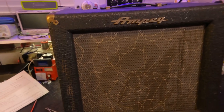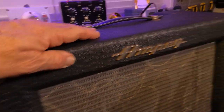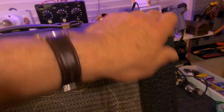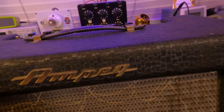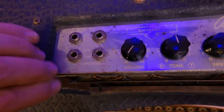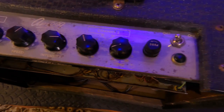Before we start pulling the pile, let's just have a closer look at it. Looks like we've got a bit of staining on the otherwise beautiful grill cloth. I love that Ampeg checkered vinyl. The logo's in good condition. The panel has a bit of oxidation on there, which is very common for this era.